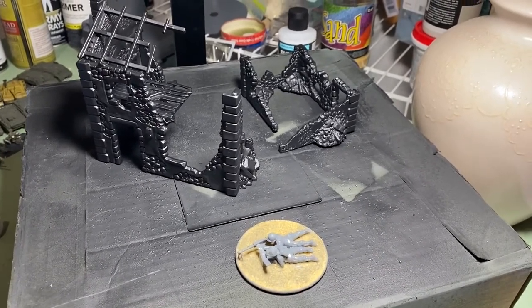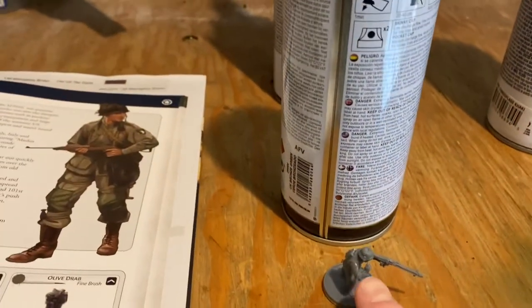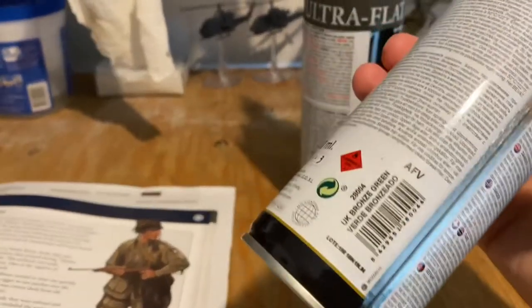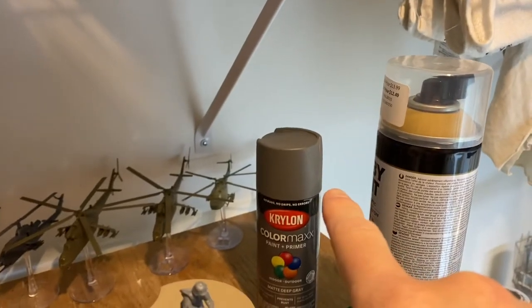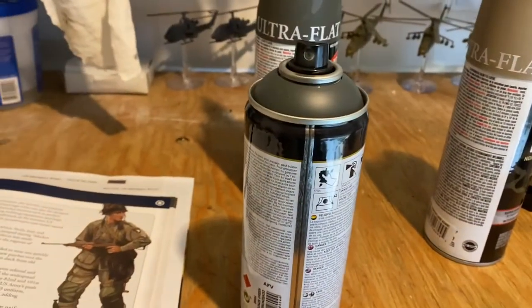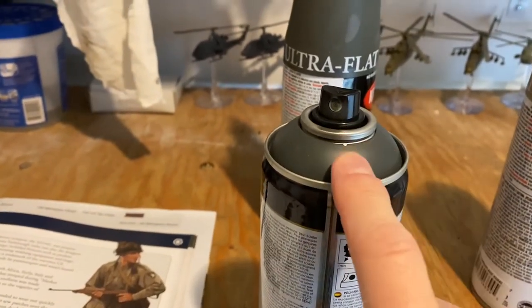I'm going to put a coat of paint on all the guys — first round painting plan. The Germans who are not wearing smocks, I'm going to use this color here: UK bronze green. I think it's the best one that looks like the German field gray that I have. I also have a dark gray, two standard grays, and a color primer uniform gray from Army Painter. I like the look of the bronze green and then I can highlight with field gray.